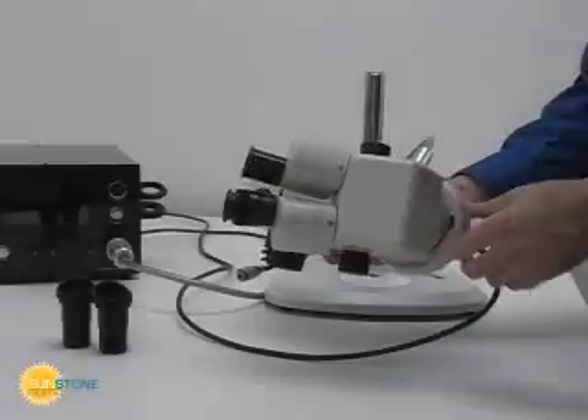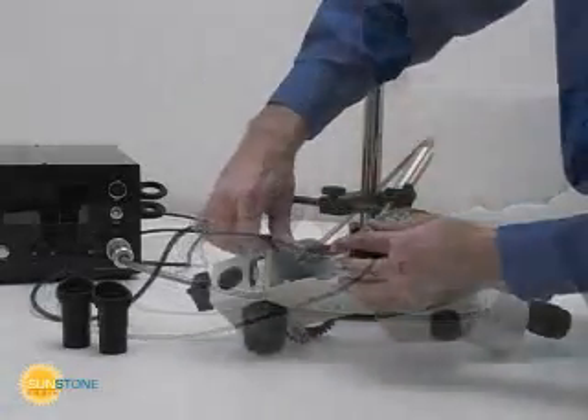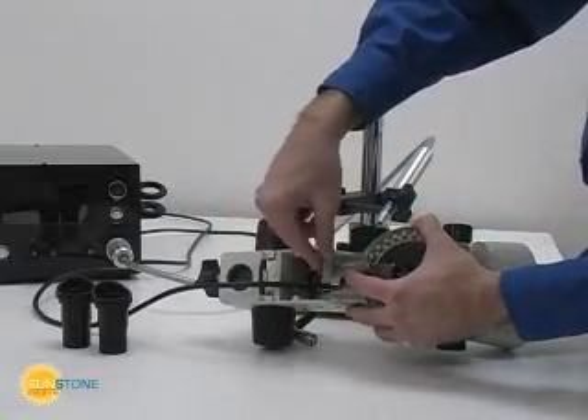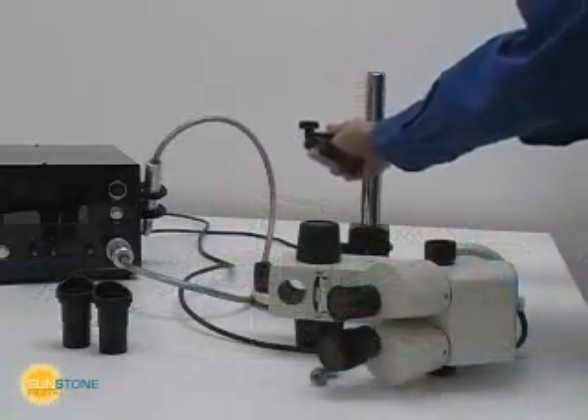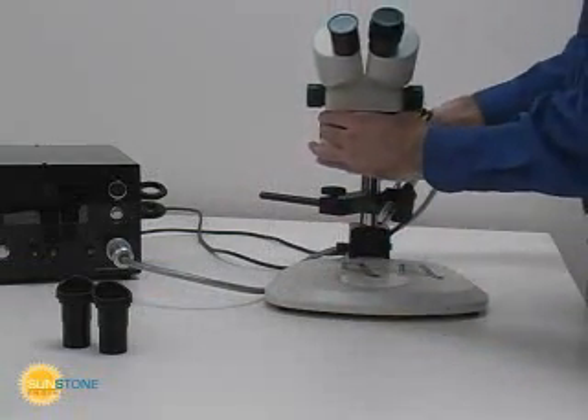The pulse arc stylus holder can be adjusted to provide the perfect welding setup. Unscrew the stop nut and rotate the optical unit into the desired position. Secure the shutter cable under the microscope cable clip. Finish by placing the pulse arc stylus holder and microscope optics holder on the microscope shaft.